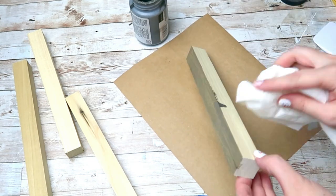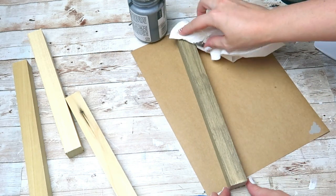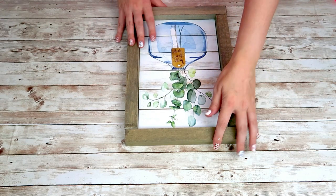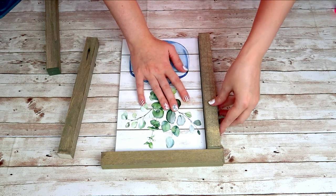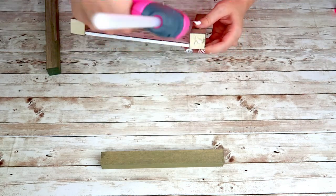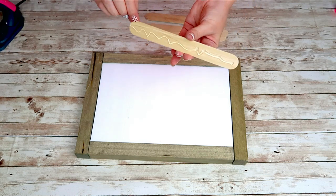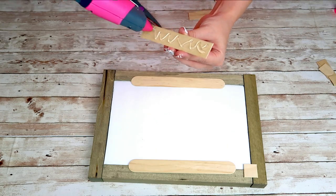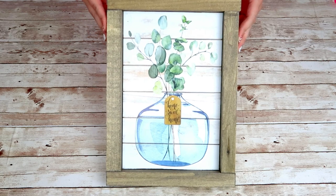I'm going to stain all four pieces of my frame in my Craft Smart stain in gray. Then using hot glue and wood glue I'm going to glue my sign to the frame, starting with the side pieces first and then the top and bottom. To add a little more stability I'm going to take a popsicle stick and use some hot glue to give it a bit more support on the back, making sure those are on the foam board and on the wood frame itself. And that is it for this super cute Dollar Tree farmhouse sign.